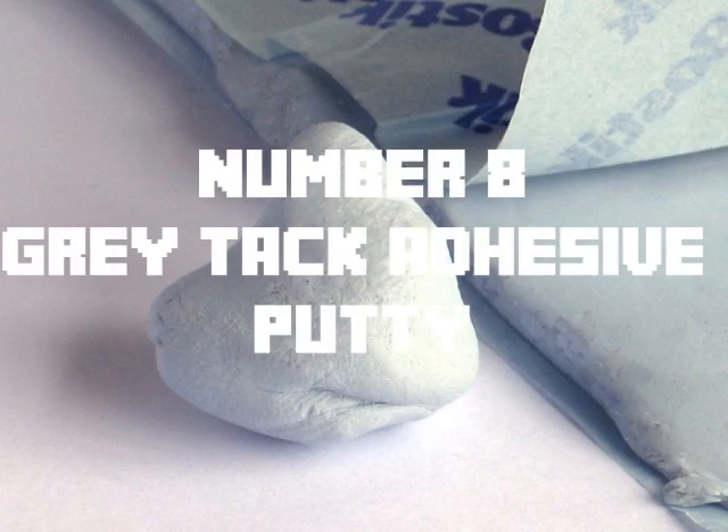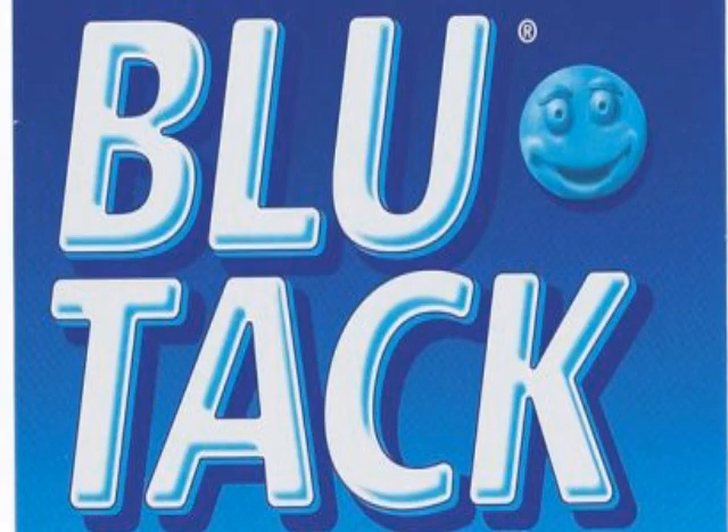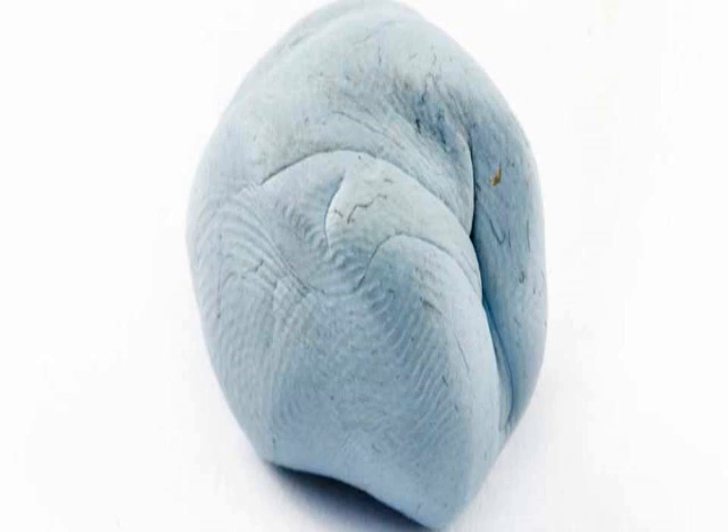Number 8: Grey tack — easy party. This is pretty good, but there are a lot of serious people out there who call this blue tack, which is wrong. It is clearly and obviously grey, not blue. So please stop saying it is blue because it is not.